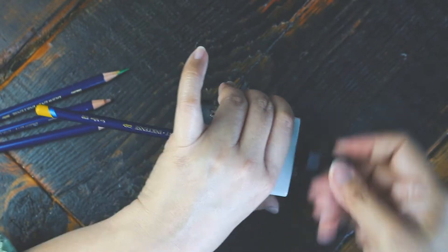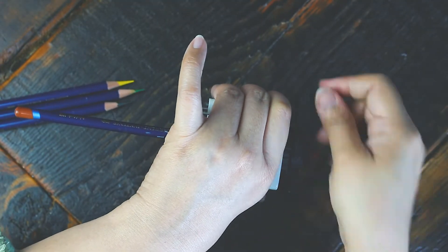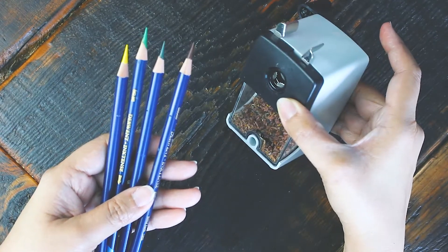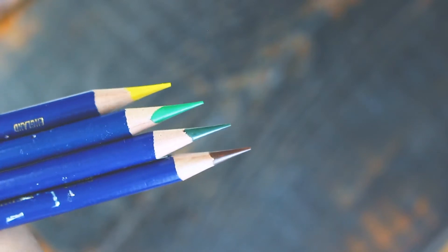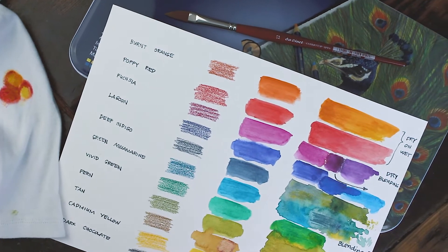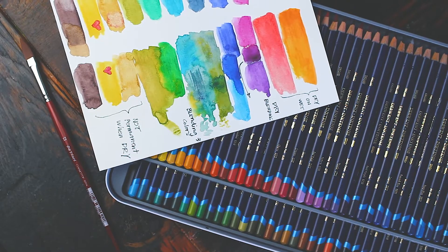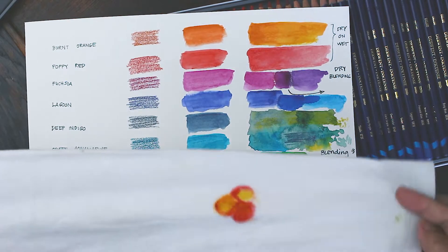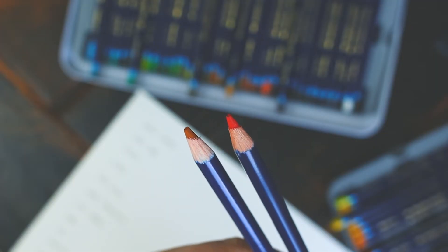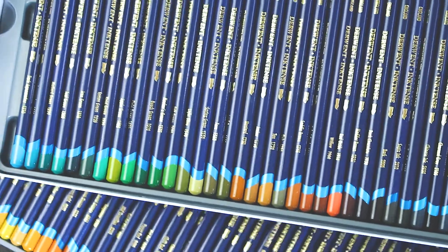Let me sum up everything we've discovered about Inktense. The good stuff first: the leads are sturdy enough to take abuse from a sharpener and can be sharpened to a fine point. Colors are vibrant once activated by water. You can use various blending techniques like dry on dry, dry on wet, wet on dry, or wet on wet — the possibilities are diverse. You can apply pigments even on fabric, and that's great news. The barrels are sufficiently thick with a good weight that sits well on your hands, and the labels are clear and readable.